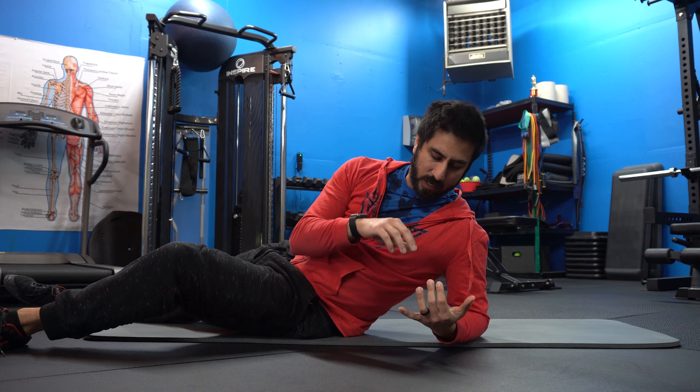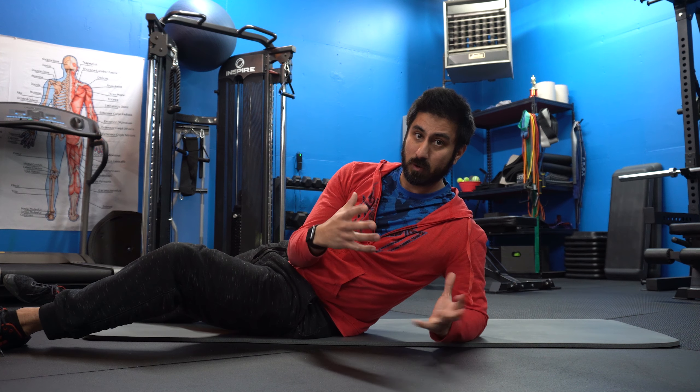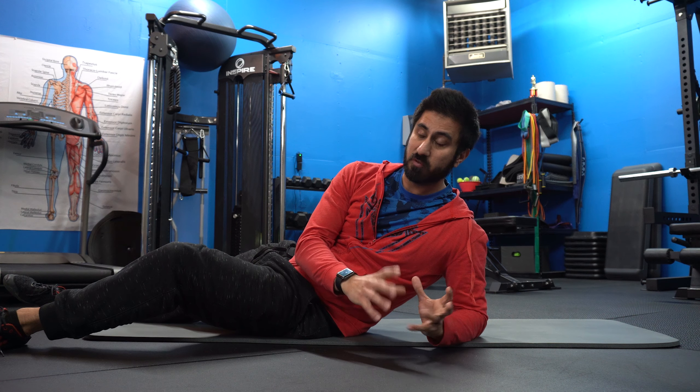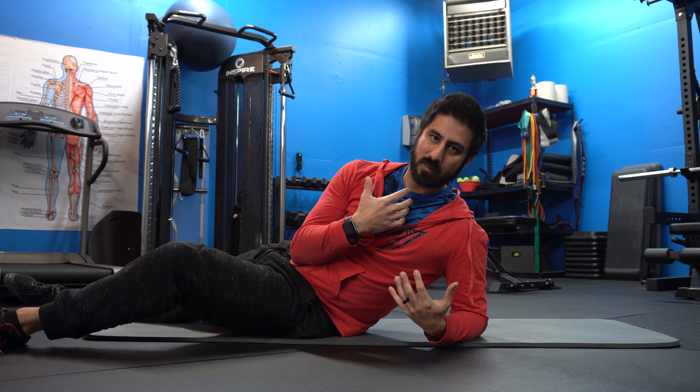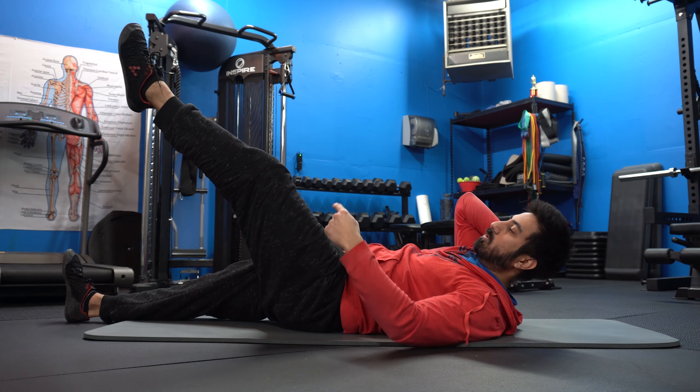One of the biggest things I see is either rest periods — somebody says this is too easy, yet they don't create a constant tension movement with this — or they begin to actually strain their body too much, specifically their neck and their lower back.